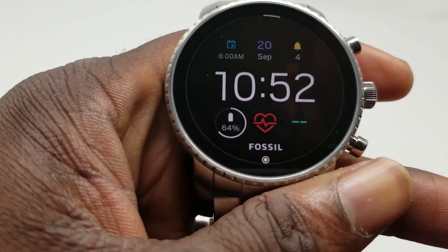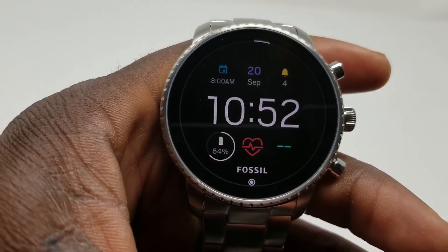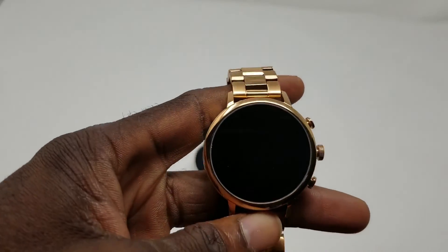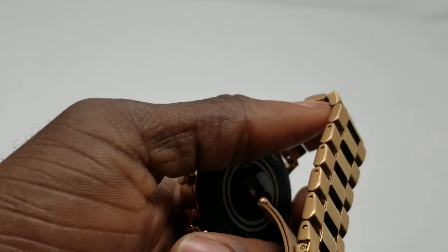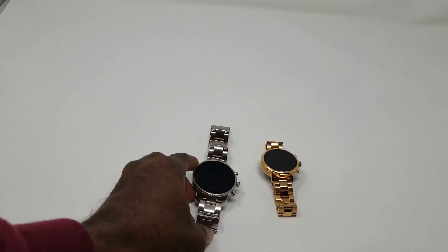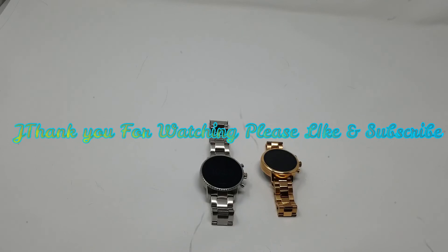I highly recommend this watch if you can financially afford it, but if you're looking for a good budget device, definitely check out the Gen 3 — it's still a solid device. I also want to show you this other color that my wife is going to be rocking — it's a bit smaller and thinner, but similar design. Anyway, that's my review. Hope you guys liked it — please share and like the video, let me know your thoughts, and we'll catch you in the next one. Respect and peace out.